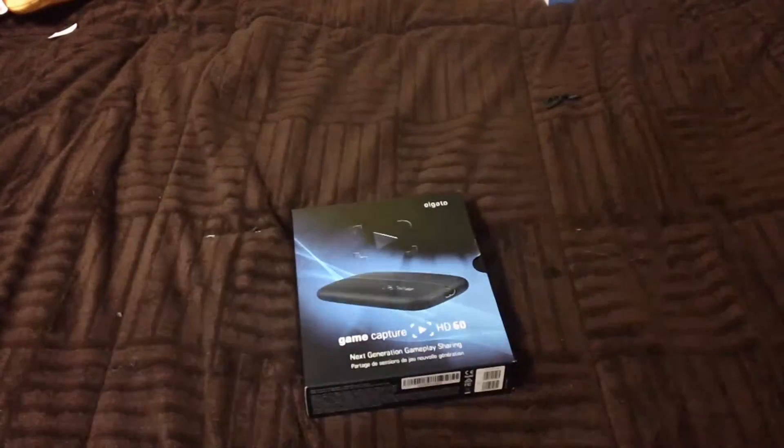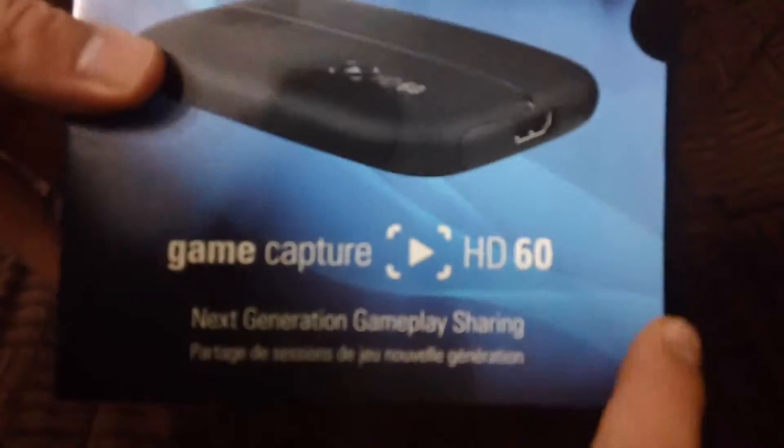Okay, first up — Game Capture HD. It says here 'your skills immortalized.' Let me open this up. This shows you where you can download the software. And here is the Elgato HD60 itself — let me put this off to the side and open it up.